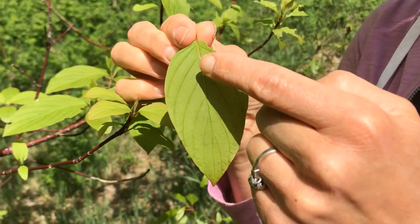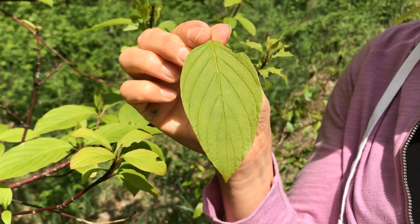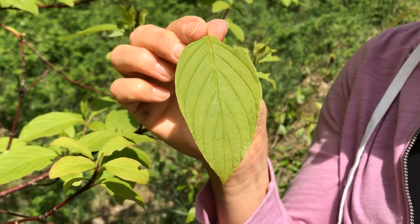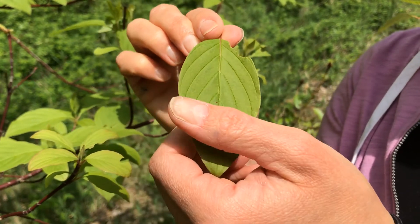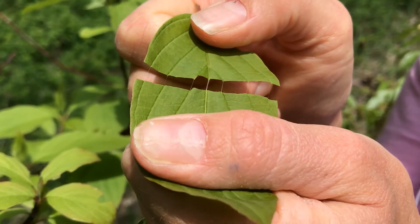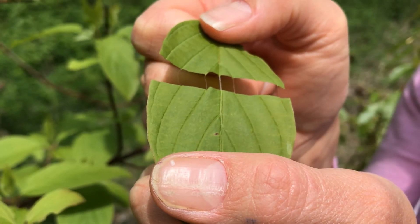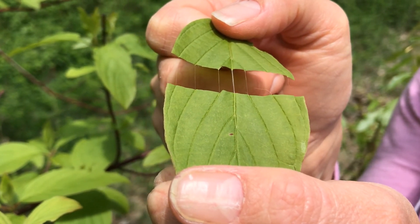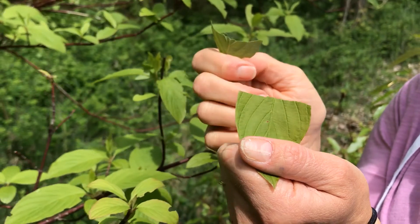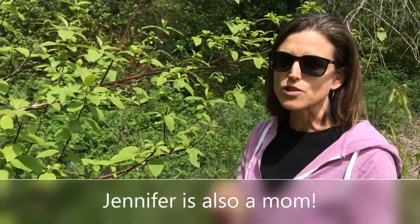I'm going to just pick one leaf so we can look at it up close and talk about the leaf characteristics. You'll notice the leaf venation — those are the veins — that's what transports the water, sugars, and nutrients throughout the plant, and it's a pretty distinctive pattern on the leaves. The cool thing about red osier dogwood is if you pull the leaf apart, you can actually see the veins stretching. That white, stretchy stuff — that's the cells within the plant that spread the water, sugar, and nutrients throughout the plant. And that only happens in this species of dogwood, so it's a good little test to see if you are indeed looking at a red osier dogwood.